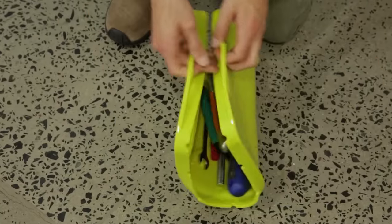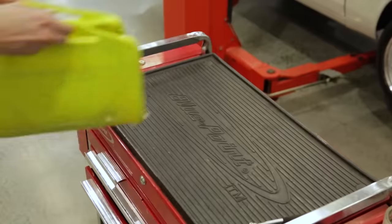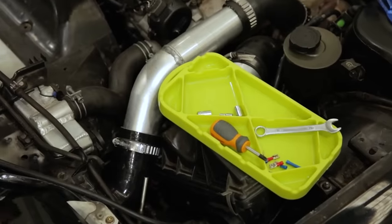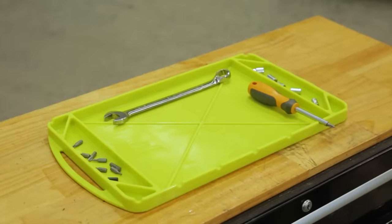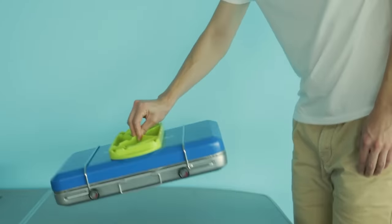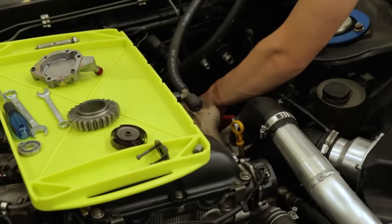Thanks to the grips on the sides, Gecko Grip can be folded so that you can carry your tools around in a more convenient manner. The $50 kit includes three different sizes of trays. For added convenience, the smallest one has high sidewalls.